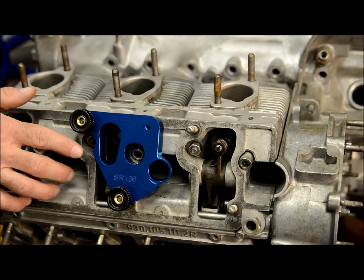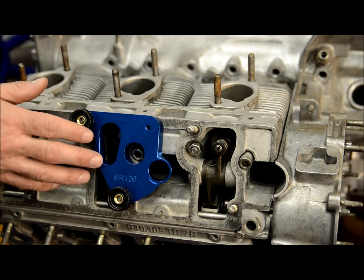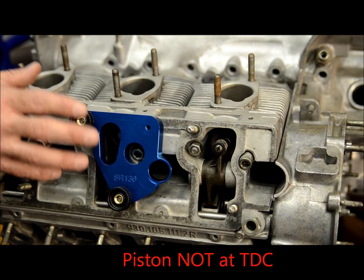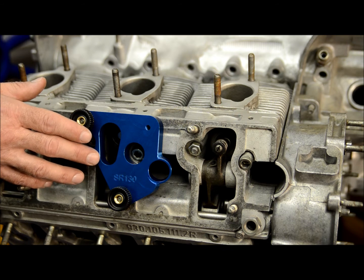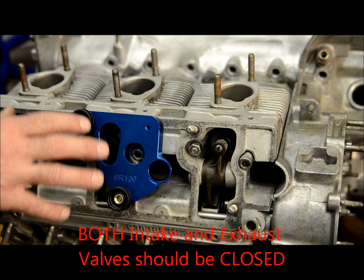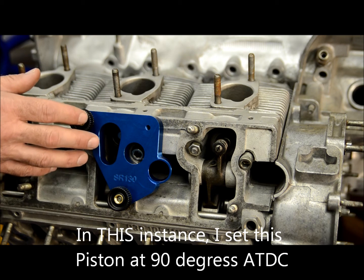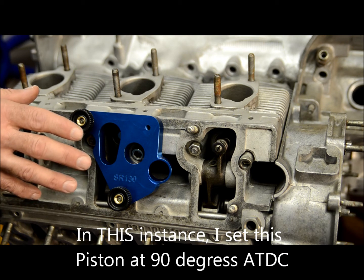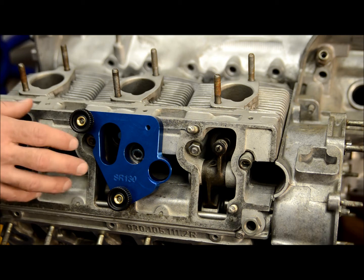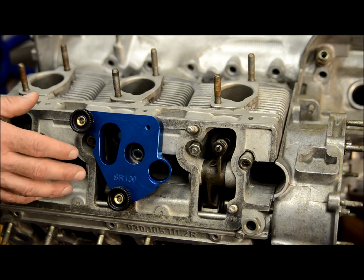One thing that is critical to remember during this process: make sure the piston is not at top dead center for the head you're working on, and moreover, make sure both valves are closed. You'll need to confirm this for your specific application, but for this engine I've determined that at approximately 90 degrees after top dead center both valves are closed and the piston is far enough away from the head to give us plenty of room for the tools to enter partially into the combustion chamber and get the TimeSert seated.